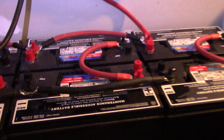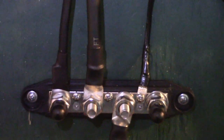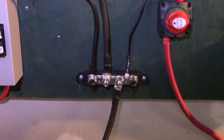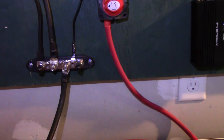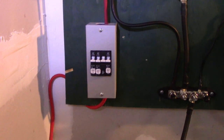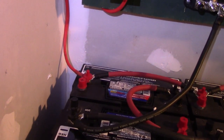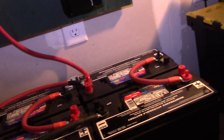I have one negative cable going from the battery bank up to this negative bus bar. All of my negatives through the whole system connect to this bus bar. I've got a four-gauge wire coming out of the charge controller into the circuit breaker onto a positive post, and at the other end of the battery I have a positive going up to the inverter.